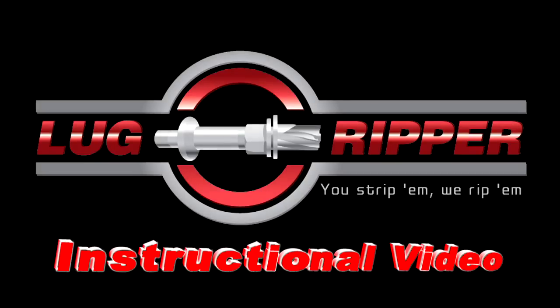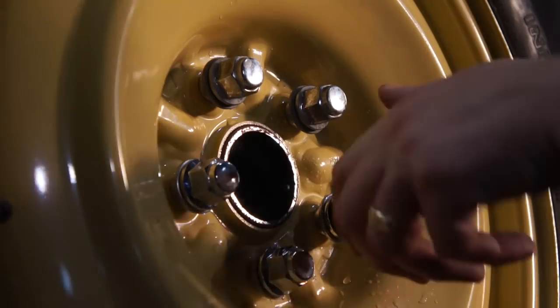Thank you for purchasing the Lug Ripper and welcome to our instructional video. Here we're going to give you a demonstration of how to use our tool and hopefully make it a lot easier for you. It's pretty simple.